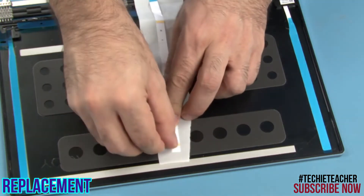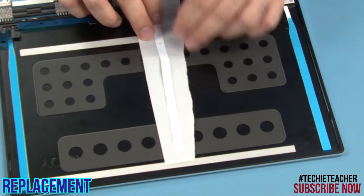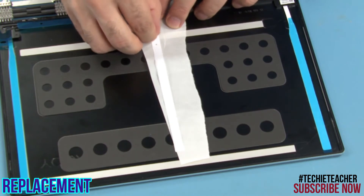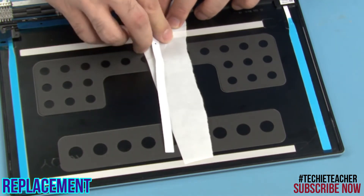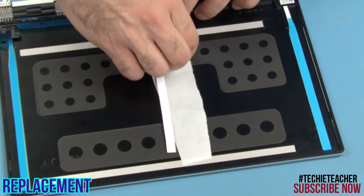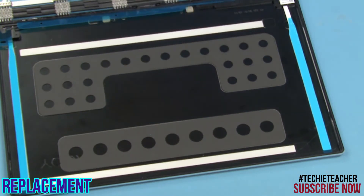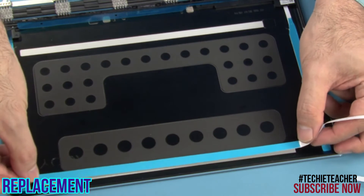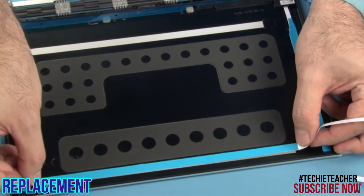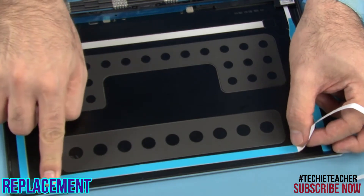Remove the protective film from the little adhesive spots on the upper horizontal strip. Tape the tape, making sure the tip is on the left side.